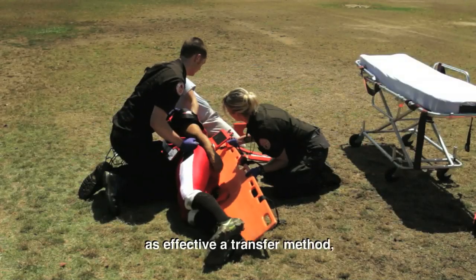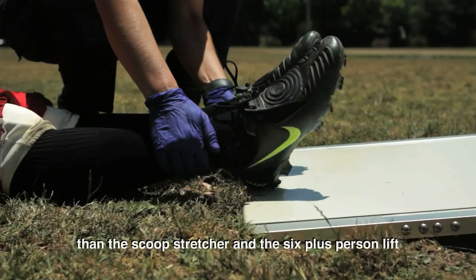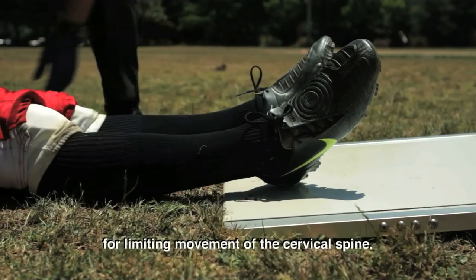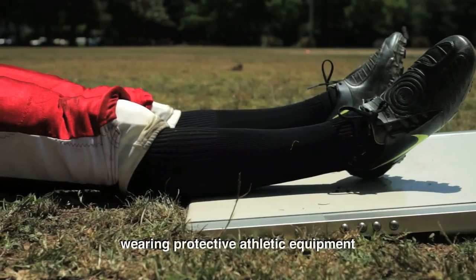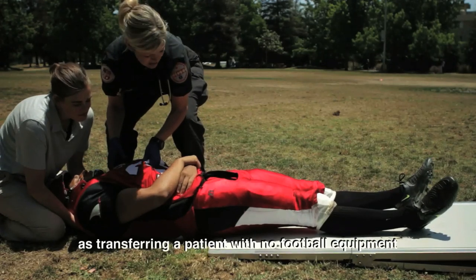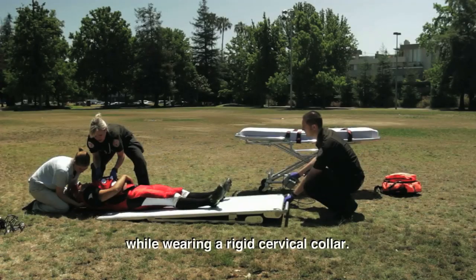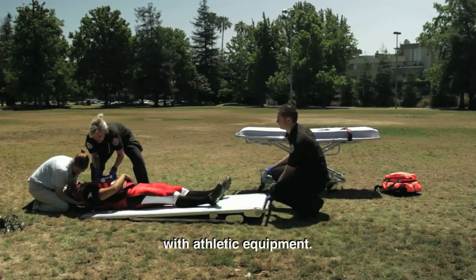The SafeCare spine board is as effective a transfer method, if not more so, than the scoop stretcher and six-plus person lift for limiting movement of the cervical spine. Using this device to transfer a patient wearing protective athletic equipment can be accomplished with as little movement as transferring a patient with no football equipment while wearing a rigid cervical collar. This particular device is longer and large enough to hold a player with athletic equipment.